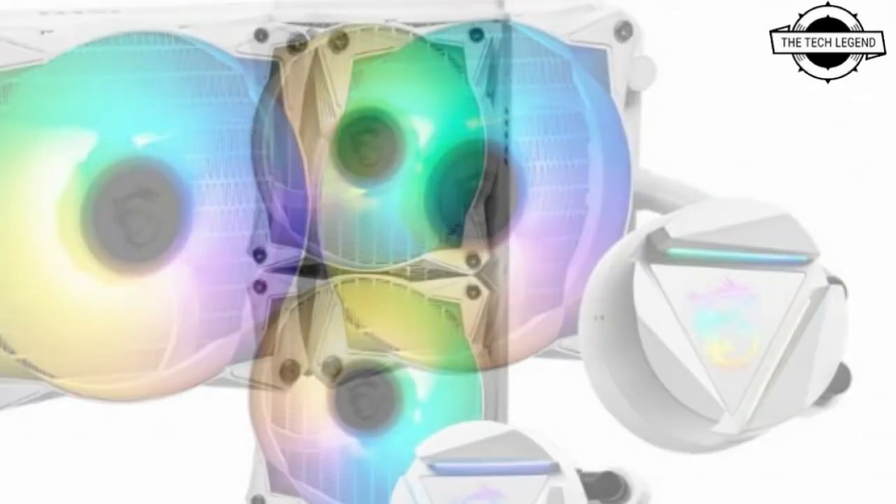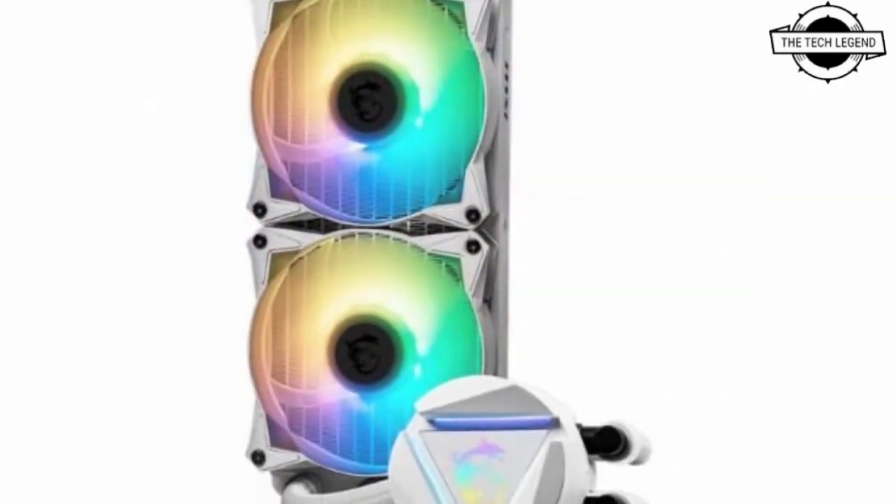The radiator, water tube, water block, and fan are all painted white. The essential parameters remain unchanged.